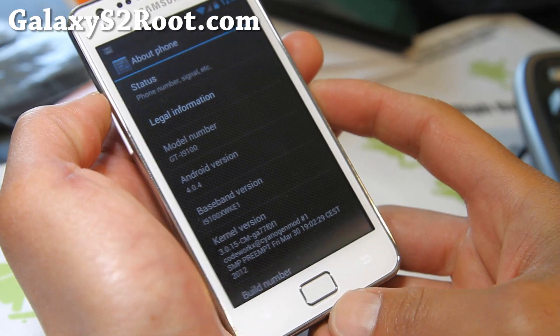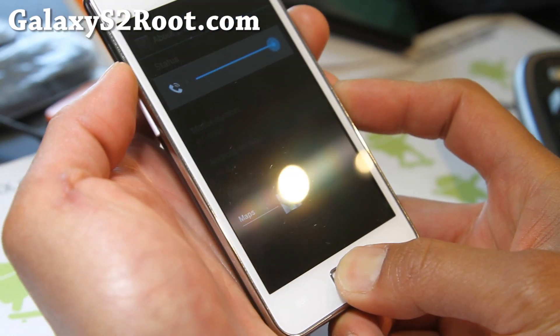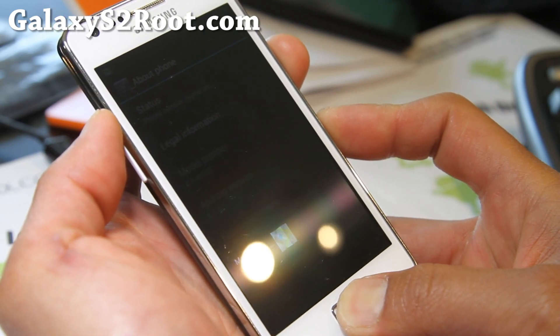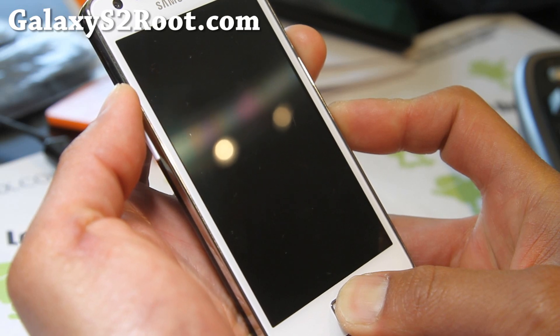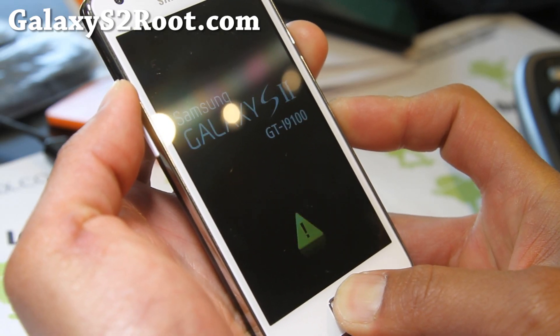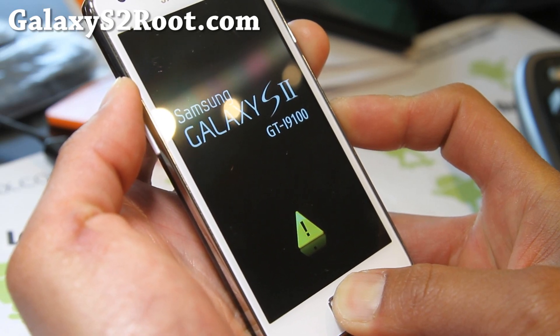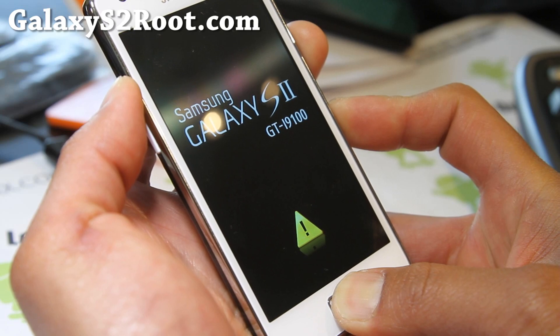So I'm going to go into recovery — hold down volume up, center, and the power button. The process is pretty much the same across all Android phones. The difference is getting into recovery, and sometimes you have different recoveries, but it's a pretty much identical process for all kinds of Android devices.